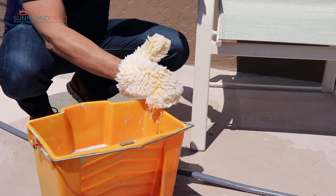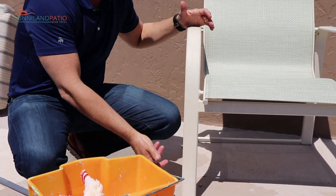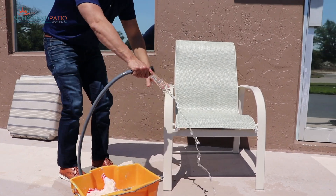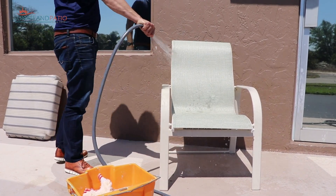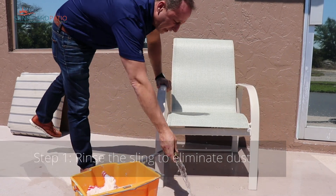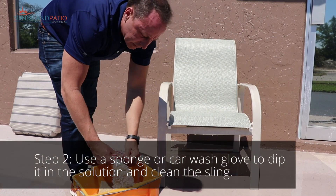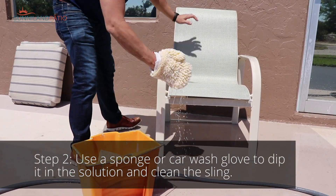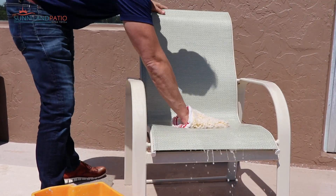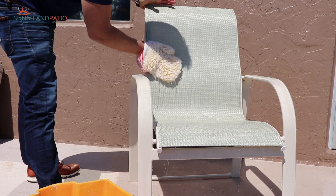And one that I like a lot is these car wash mitts. They work really well and you're able to get around the whole frame all in one shot, rather than having to use the sponge on one side and then the other. So to get started we're just going to rinse off our furniture. I like to put the solution on the fabric first so that it soaks in and gets between the fibers while I'm working on the rest of the piece of furniture.